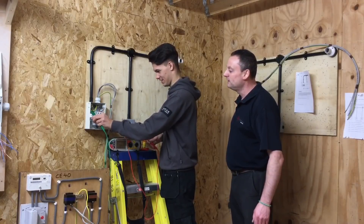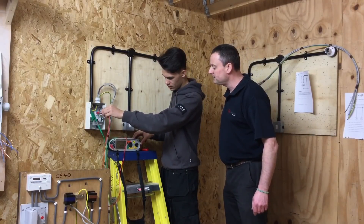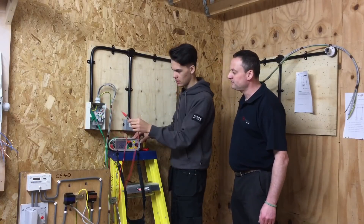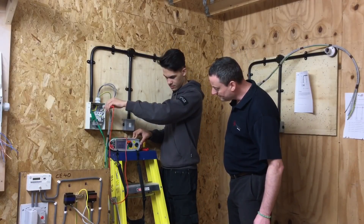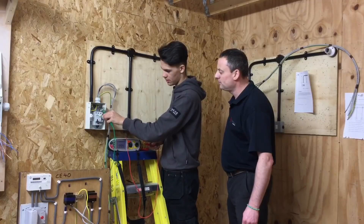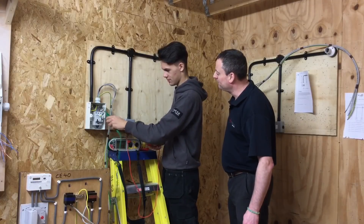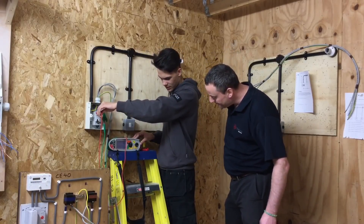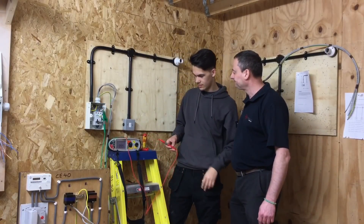We'll connect first to the earth bar, then onto the line - which is on top of the breaker. Press and hold - the reading is plus 999. Next we go to neutral - press and hold - plus 999. And finally line to neutral - press and hold - the reading is plus 999 again. We've carried out all three insulation resistance tests.